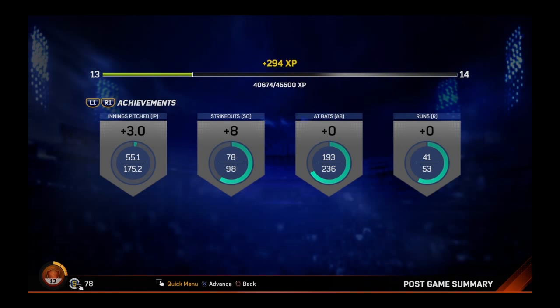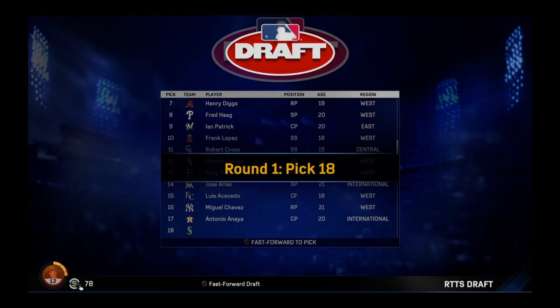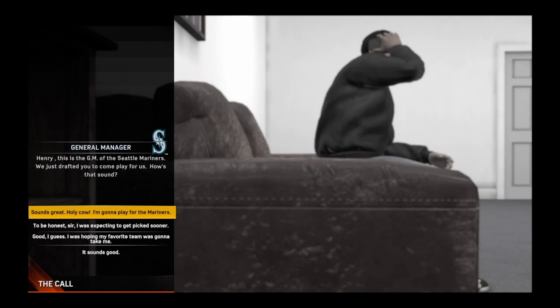I'm really liking my fastball and my slider — I don't know about my changeup so much. Let's hop into this draft. I'm super pumped to see where we go, hopefully it's a first round pick. We're getting a little bit late in here, but we do go to the Mariners! The Mariners — that's a team I'm gonna like to have. We signed with the Mariners — the Arkansas Travelers are their Double-A team, which is nowhere near Seattle.